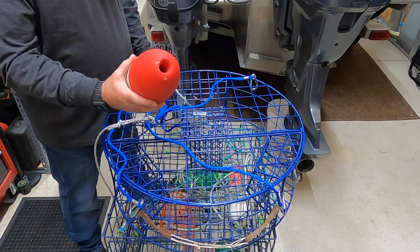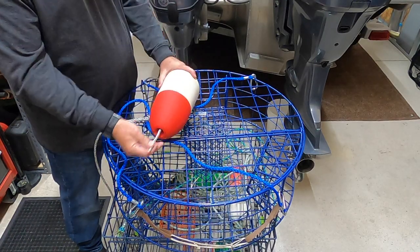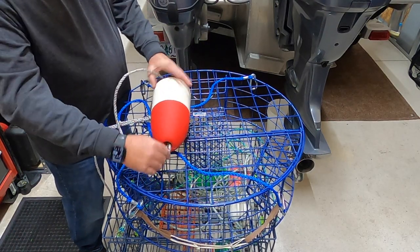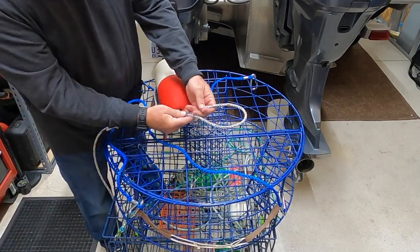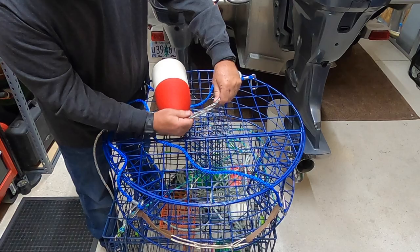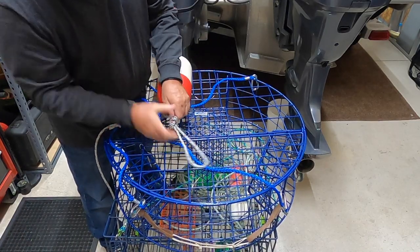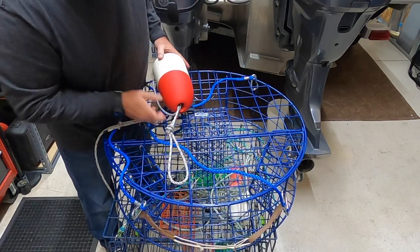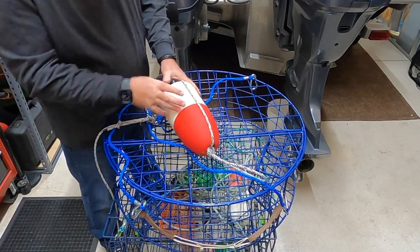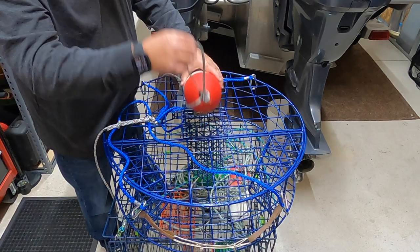Now we're to the point where we need to put our buoy on. Typically what I do is shove the line in through the bottom, bring it back around, shove it in again through the bottom, and bring enough out the top to make a nice loop. Just tie a decent-sized loop — something you can get a hold of with your hook when you're going to pull it out of the water. Pull it down nice and tight, make sure your knot is good and locked in, then feed it back into your buoy. Pull backwards on your buoy so it's good and tight, and there's your setup. You have a place to grab it with your hook and pull it up out of the water.